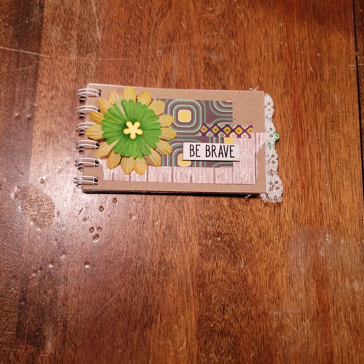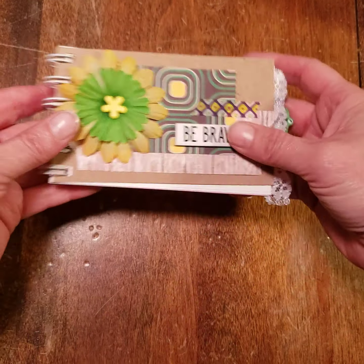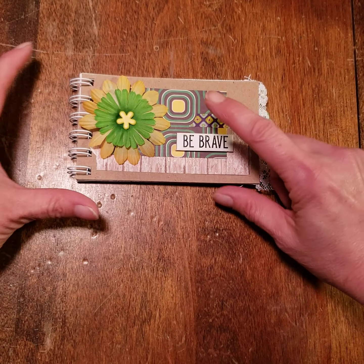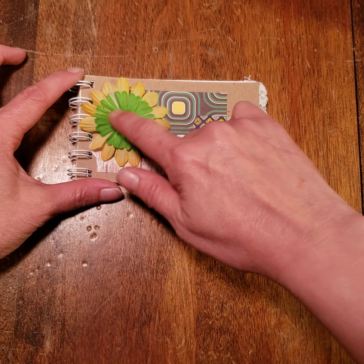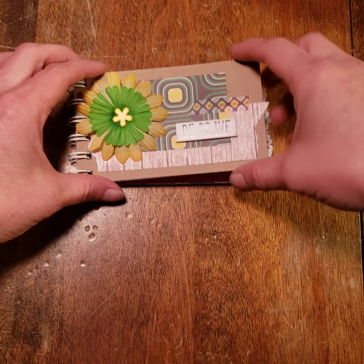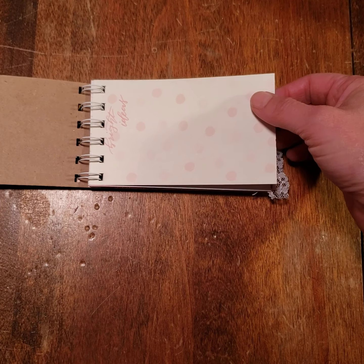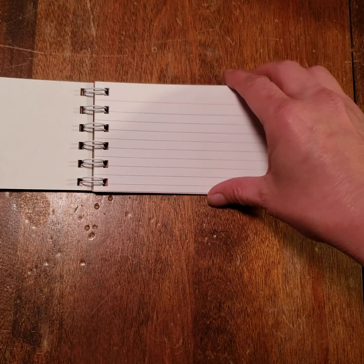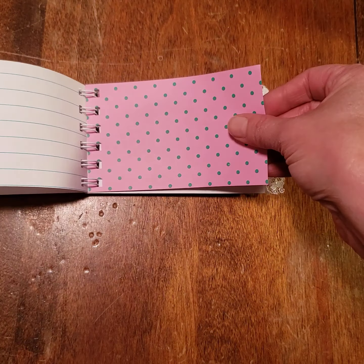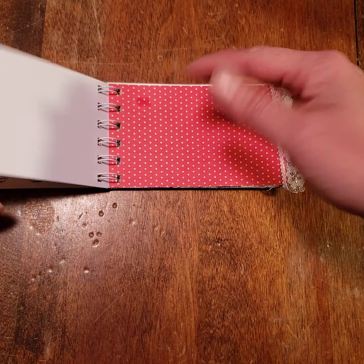First up, I started with this little three by five book — it's index card size. All of the ones I have listed in my Etsy shop right now have the flower embellishment on the front with the washi tape and a really cute little saying. They are pretty basic, not overly embellished. They have actual index card pages and different basic scraps — I'm trying to use as many scrap pieces from my other work as I possibly can.